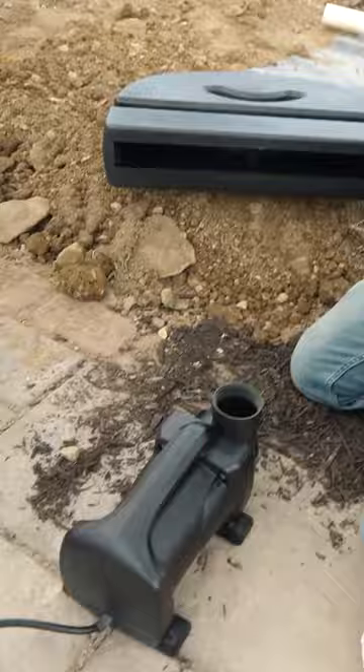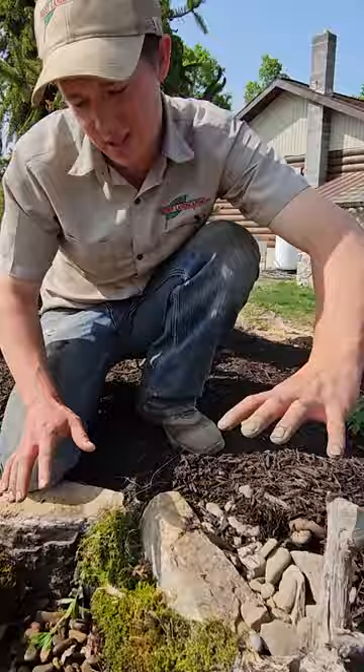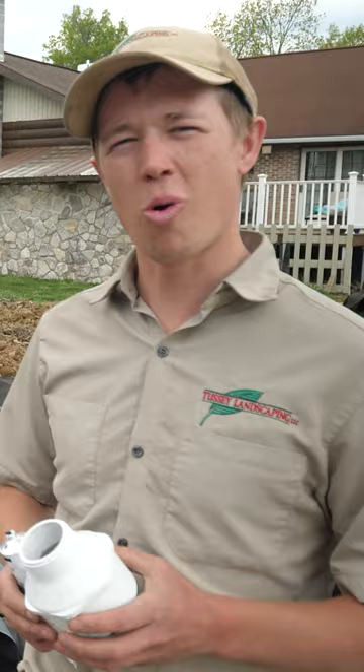In today's video, we're going to be talking about how to do the plumbing on a Pondless water feature. We're going to talk about from the pump all the way to the spillway, and later how to put this 24-inch spillway in and get it concealed so that you can't really tell where the water comes from.